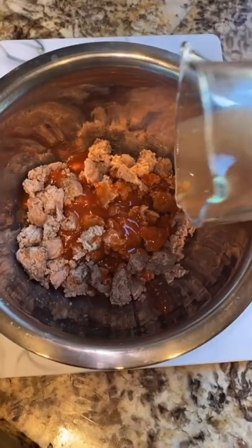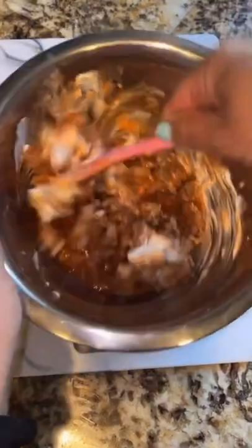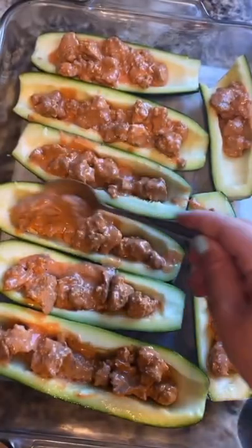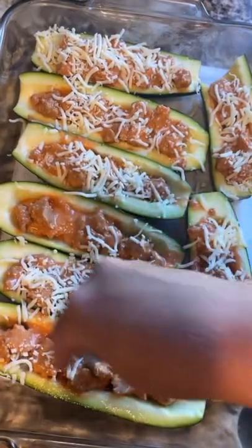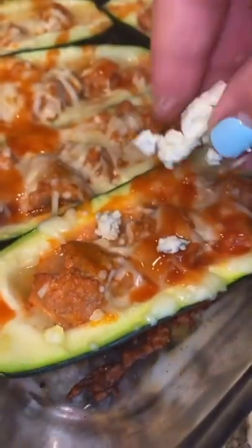Add your zucchini to a baking dish. Add your buffalo sauce to your ground turkey along with some Greek yogurt and mix that together. Fill up your zucchini boats with the meat mixture, top with some mozzarella cheese, and bake. Finish it off with some Frank's Red Hot and crumbled blue cheese.